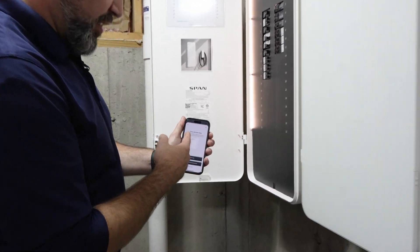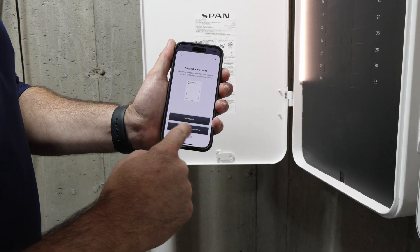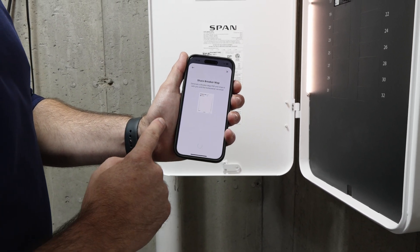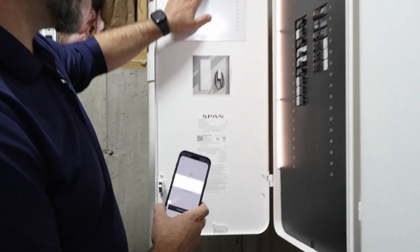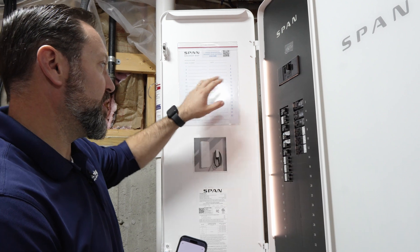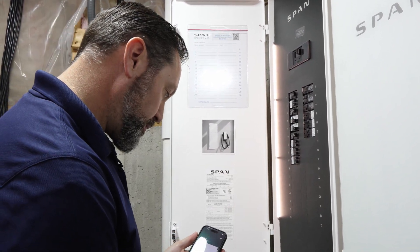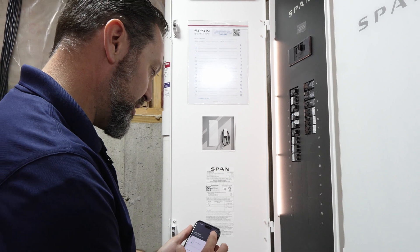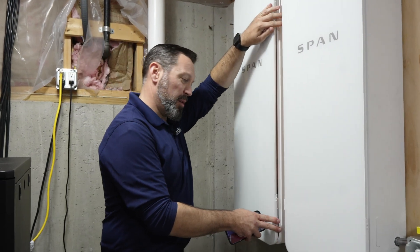Then it's going to say 'share breaker map' and you have two options: share to me, or send to me and the homeowner. I'm going to select both myself and the homeowner, and what that does is give us the breaker map all printed out with exactly what we programmed everything to be. That is the completion of the programming and commissioning process for a SPAN panel.